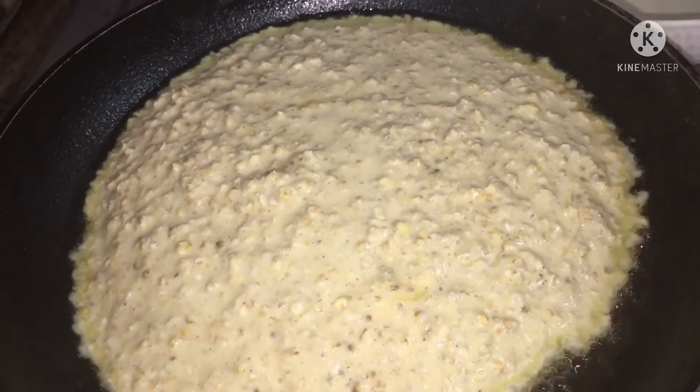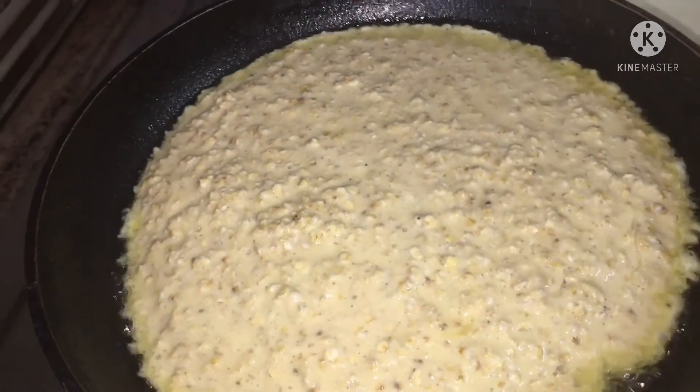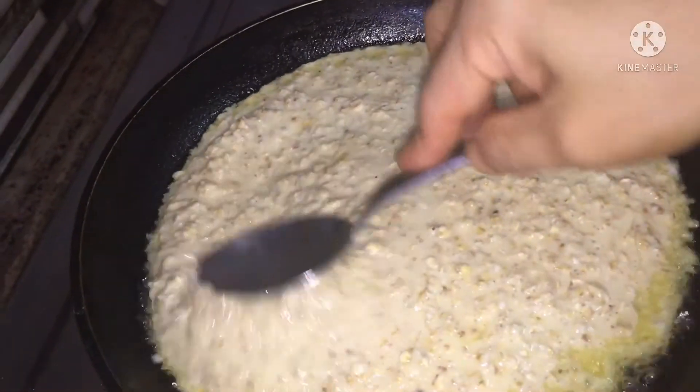I can't get the pancakes. Can't you try it? I'm going to put this on. I'll put it in.